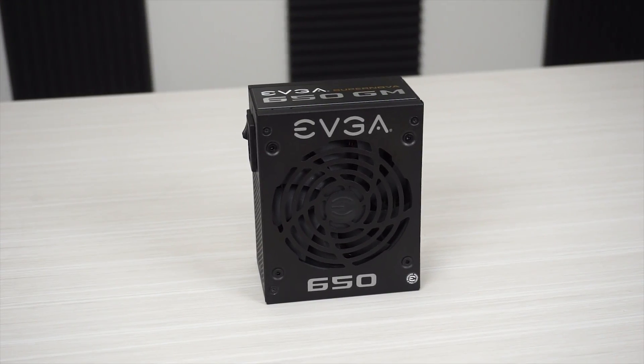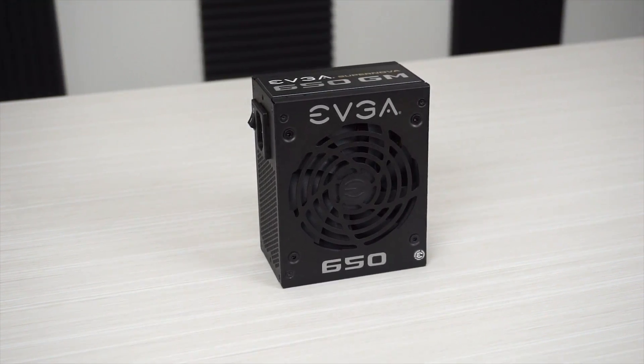This is a small form factor power supply and a lot of people have been waiting for this for a while, so I'm gonna go ahead and pop this open and show you some of the accessories and then also go over some of the major features.